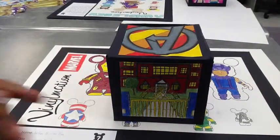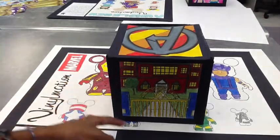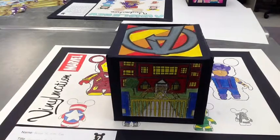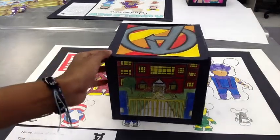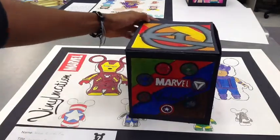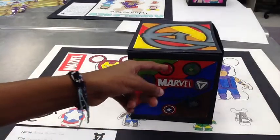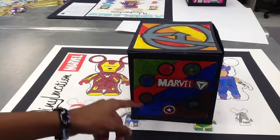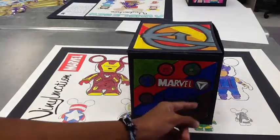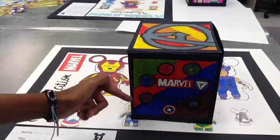For the Vinylmation box project, I did Marvel. I drew the Avengers house and also added the gates and the bushes. I did the symbols from the Avengers, and I also added the Marvel logo and the Vinylmation logo. I also put stripes representing their colors on the sides.